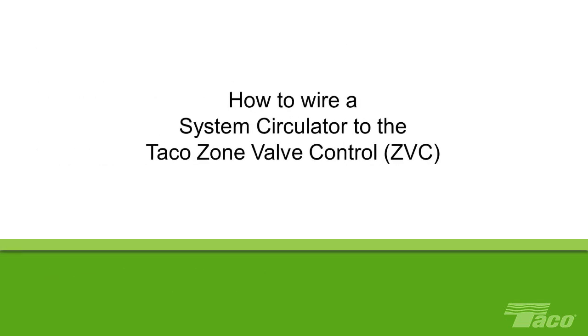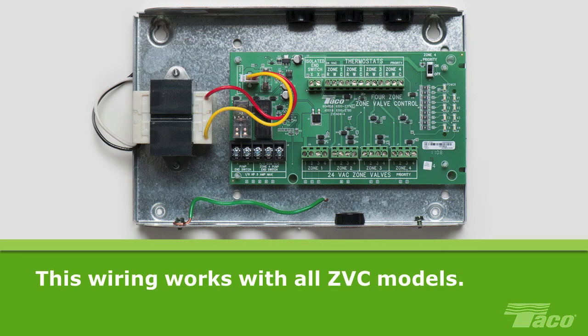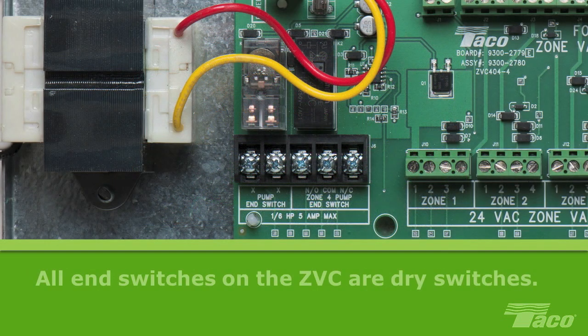How to wire a system circulator to the Tayco Zone Valve Control. Today we're using a ZVC 404-4. However, this wiring will also work with all ZVC models. Before starting, please note that all the end switches on the ZVC are dry switches, meaning that there is no power until you energize them with voltage.